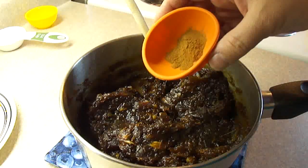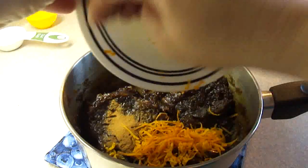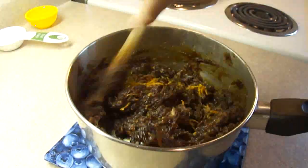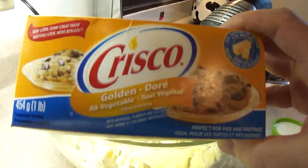Once they become nice and thick and soft, add half a teaspoon of cinnamon and two tablespoons of freshly grated orange peel. Stir that together so what you have is a nice smooth paste. This is also basically the technique I use to make date squares.